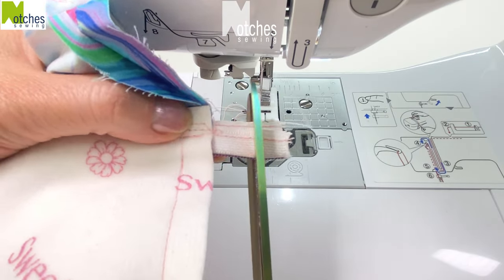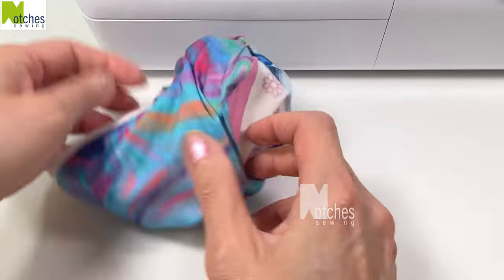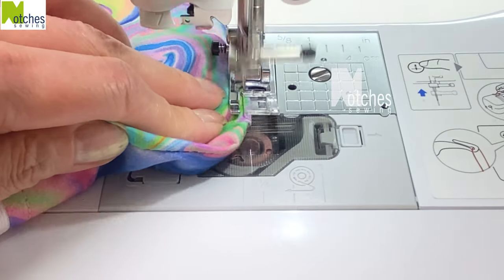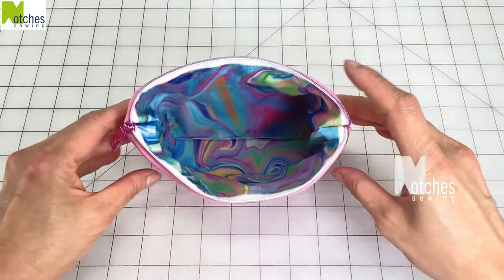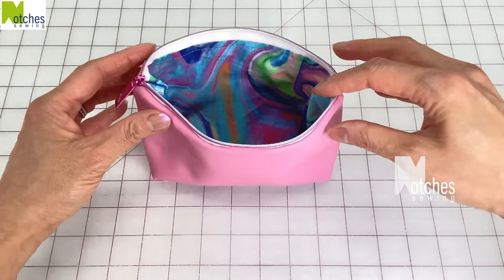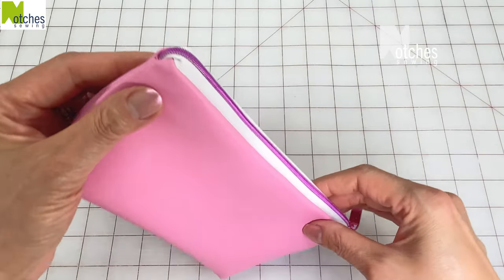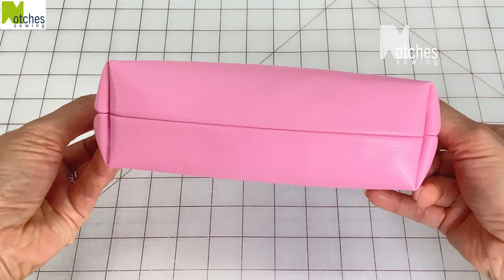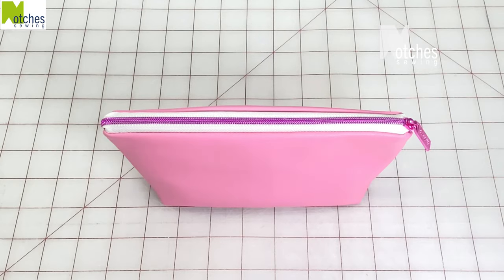Trim down the zipper tape making sure to leave a good half inch from the edges. Turn right side out, match the folds of the opening, edge stitch to close, back tacking at the start and finish. Put in the lining and push out both corners. Without adding any zipper tabs you have a nice wide opening at the top. Close the zipper and pull at the ends to get nice rounded corners. Make sure to have a look at some of my other videos. Thanks again for watching and happy sewing! We'll see you next time!